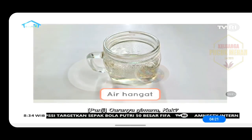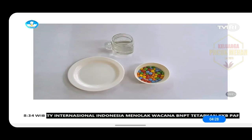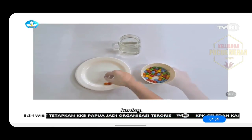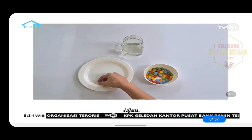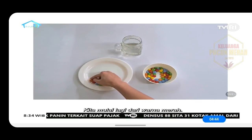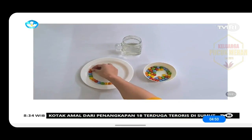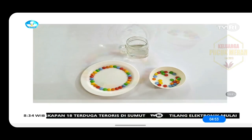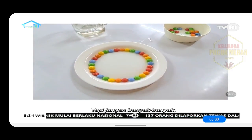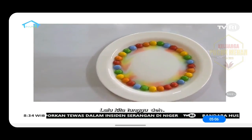Caranya gimana, Kak? Pertama, kita susun permennya di piring sesuai dengan warna pelangi: merah, jingga, kuning, hijau, dan biru. Karena permennya tidak ada warna nila dan ungu, kita mulai lagi dari warna merah. Kita susun memutari piring. Kalau sudah selesai, kita tuang air hangat, tapi jangan banyak-banyak. Cukup sampai permennya setengah terendam air. Lalu kita tunggu.